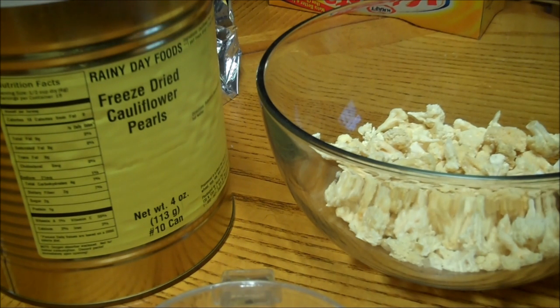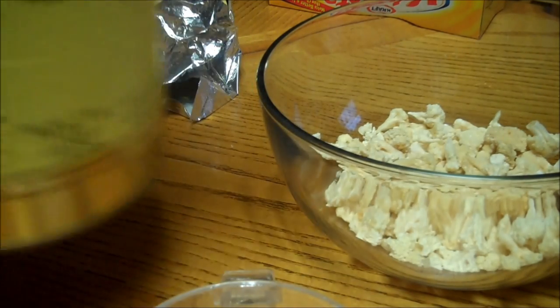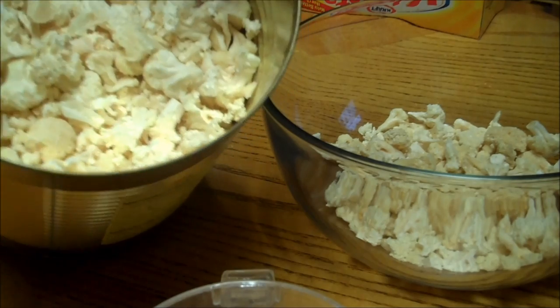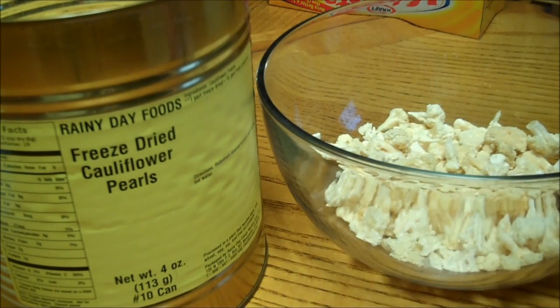I've got one and a half cups of freeze-dried cauliflower and it comes in a can. It's very light and fluffy. My daughter says it tastes like popcorn dried, but of course it leaves the aftertaste of cauliflower in your mouth.